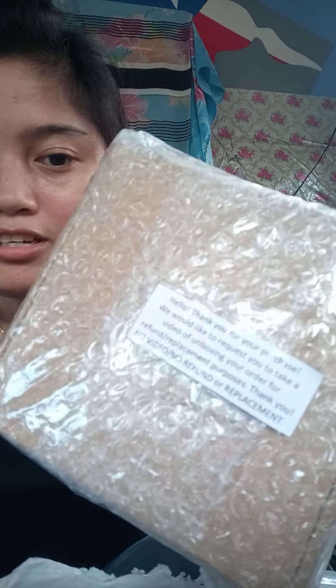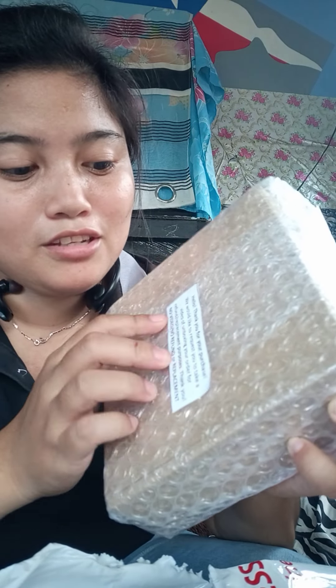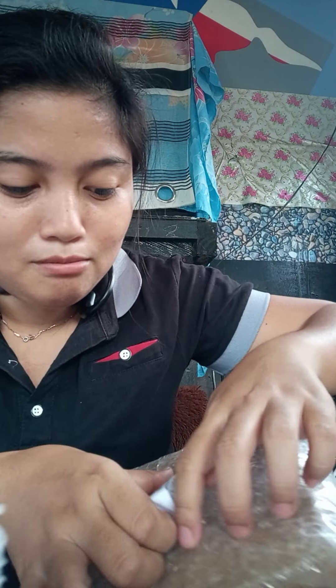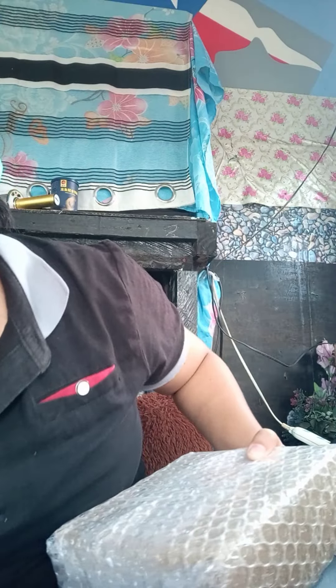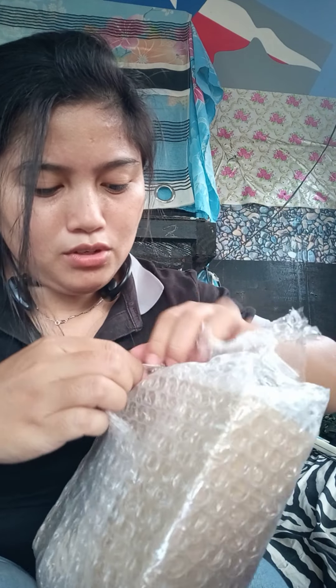I haven't expected na ganito yung note like this. I just want to unbox this one for sharing — sharing what I have here.